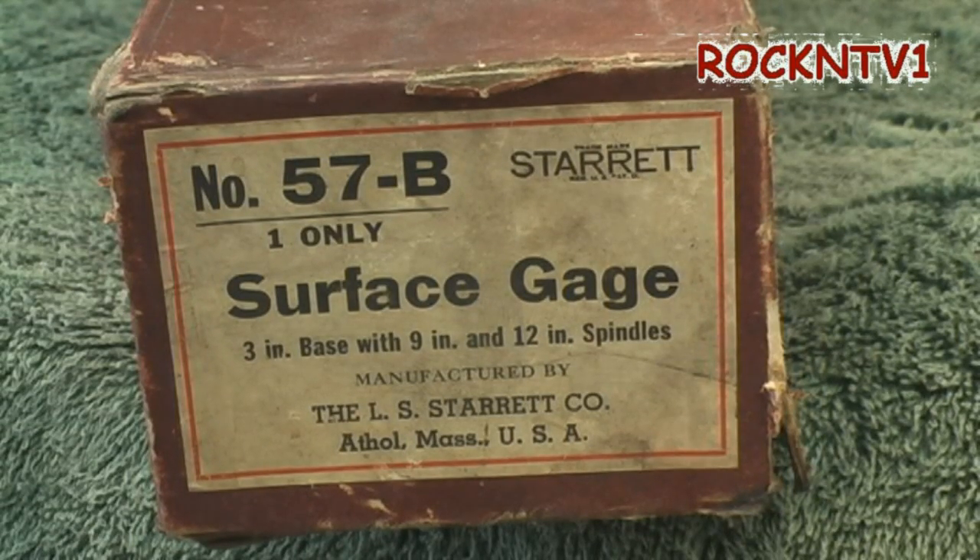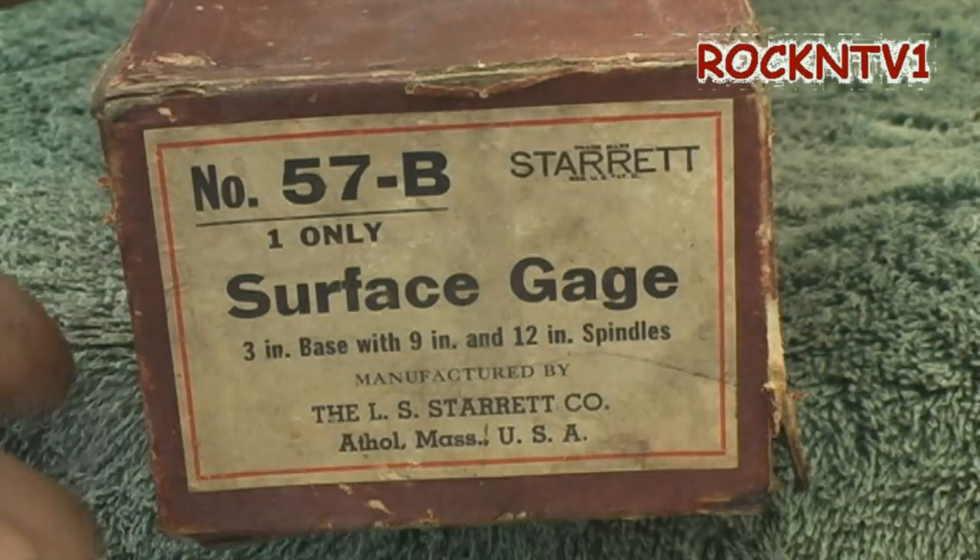Hey you guys, John Rock NTV1 here. So I am here today to tell you guys that some people think it's women that are yard sale freaks — I'm a yard sale freak, man. I love them, especially when I find stuff like this.